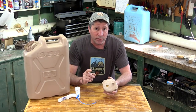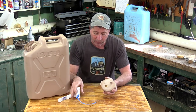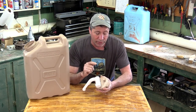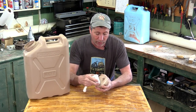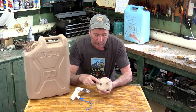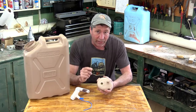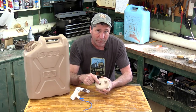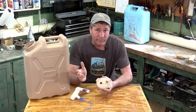Now we're very fortunate the hole in our cap fits this part of our pump really nicely — it goes in there nice and snug but not too snug. If yours is too tight you can make the hole a little bit larger with either a file or a larger drill bit, or you can take a half-inch iron pipe size thread tap and tap threads into this. That's up to you.